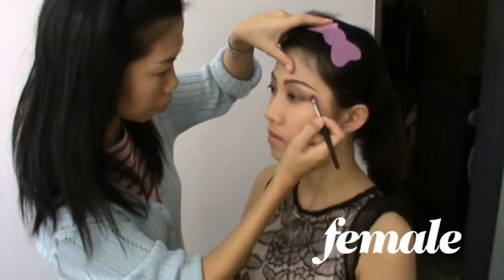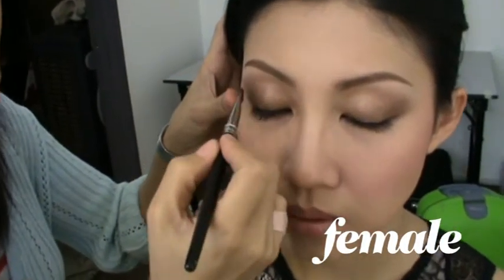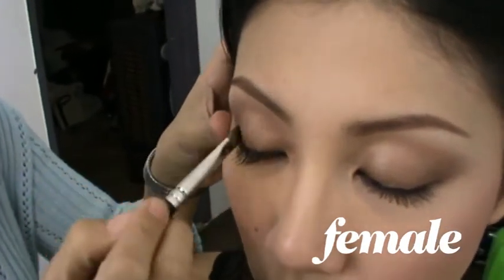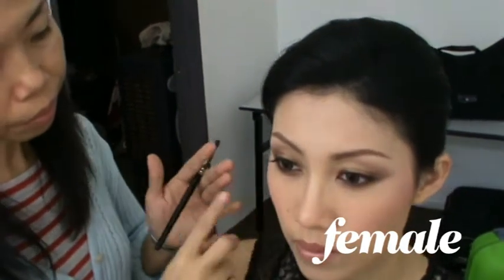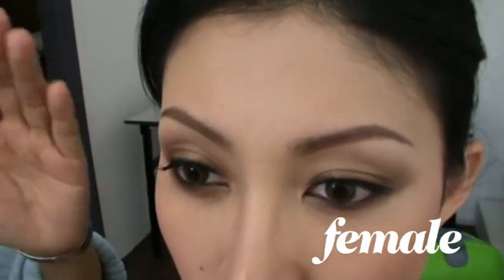Basically, for this eye makeup, the model here has very nice skin and beautiful eyes. All we need is to enhance with a bronze, rusty kind of effect — just slowly tap it on and blend along the socket line. Because the eyes are naturally beautiful and the shape is nice, we don't really have to shape it. All we need is to line the eyes with eyeliner, pulling on the top and the bottom to bring out the beauty of the eye shape.